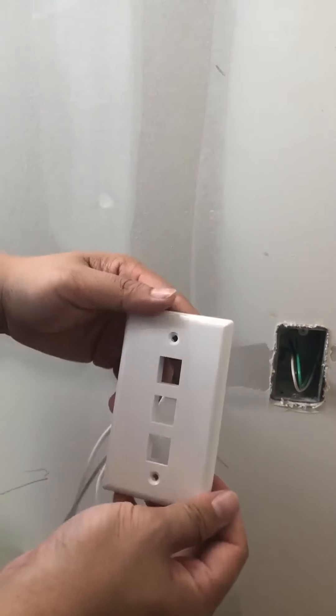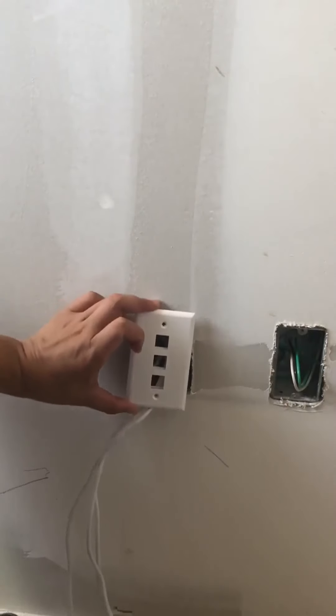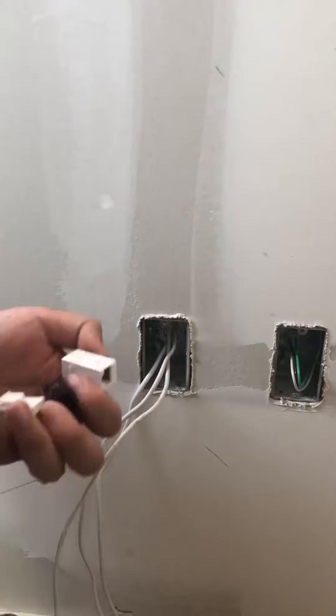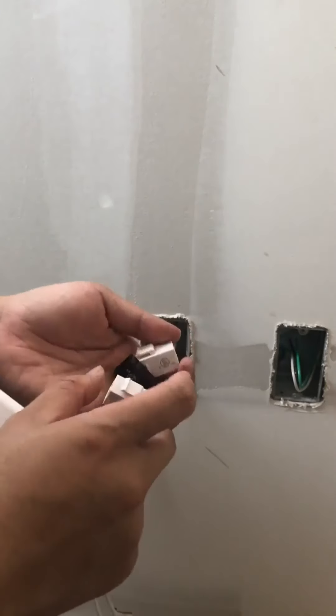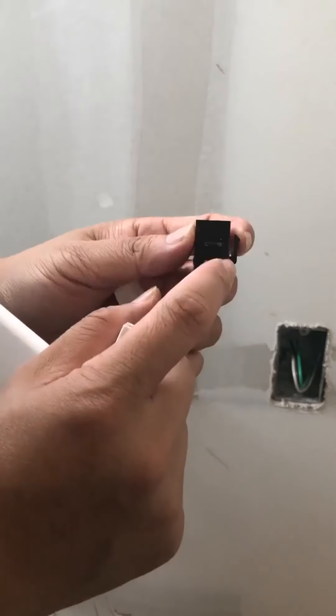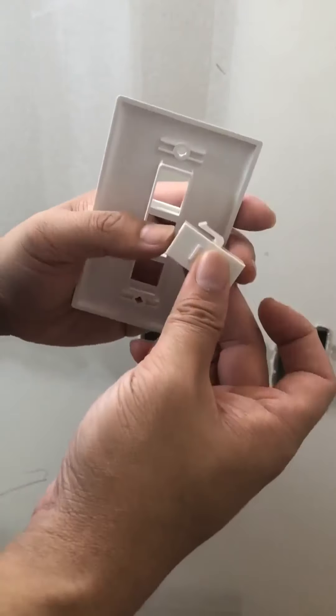The next thing I'm going to do is to install the faceplate, and the faceplate is going to go onto the wall. What I have here is two white ports — these two white ones are for data, and the black one is for the phone.